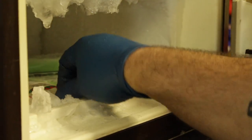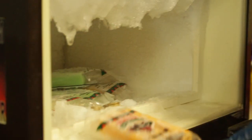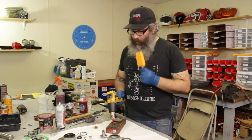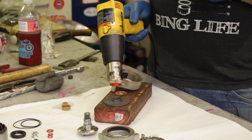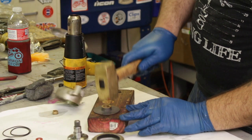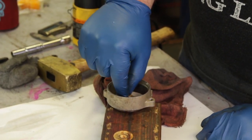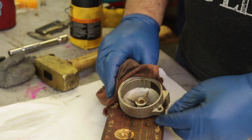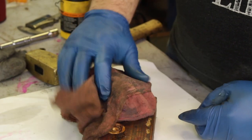Now throw the new bushings in the freezer for a while — that will get them nice and small to make them a lot easier to drive into the plate and the housing. We heated up our plate and housing for about 15 to 20 minutes before driving in the new bushings. The new bushings can be driven in with a few taps of a hammer, or just fall in by themselves like you see on this rear housing. Get it hot enough and freeze the bushing cold enough and it should drop right in, but if not a few taps with a small socket that's the same size should drive that bushing right in.